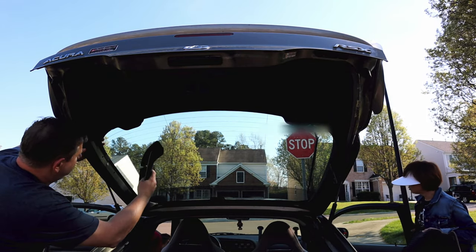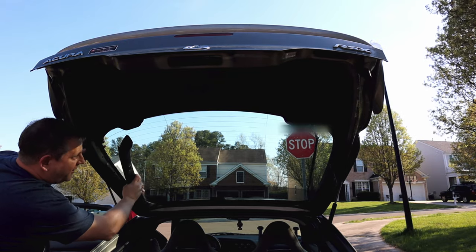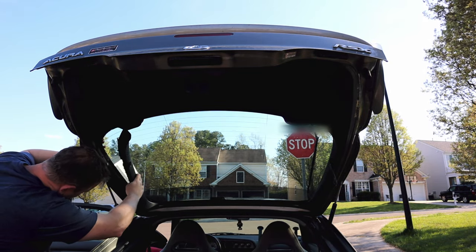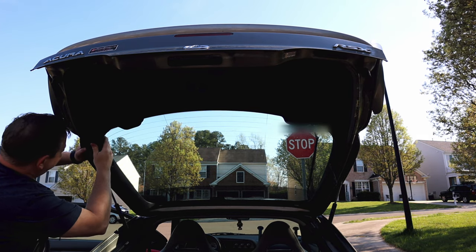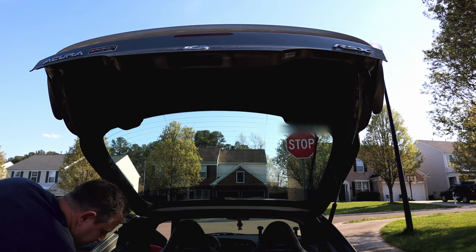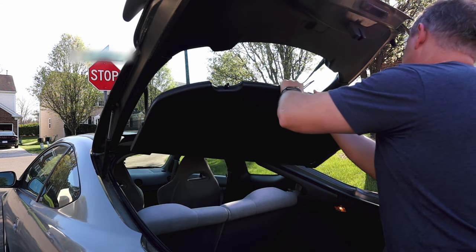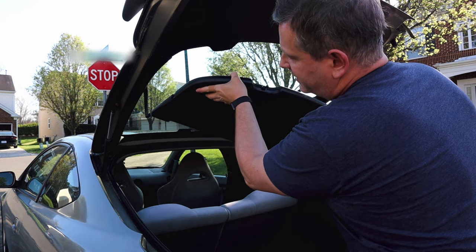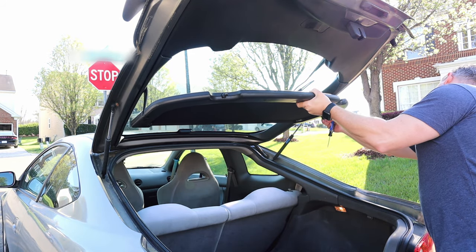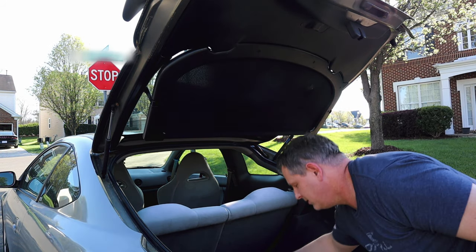Now it's just a matter of repeating the process for the driver's side — align the pop pins with the holes, and don't forget the Phillips screw in the hanger for the deck. That's going to wrap this video up. Hope you enjoyed the content. If you did, give me a thumbs up and subscribe to the channel if you haven't already. Until next time — skill up and ride, van up and go. Just remember, everybody needs a plan B. Ciao for now.